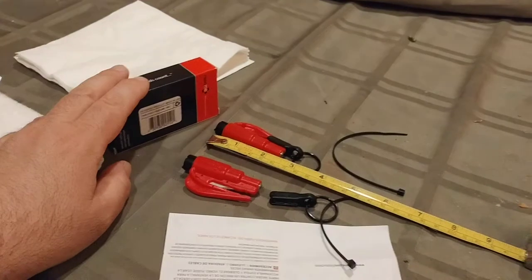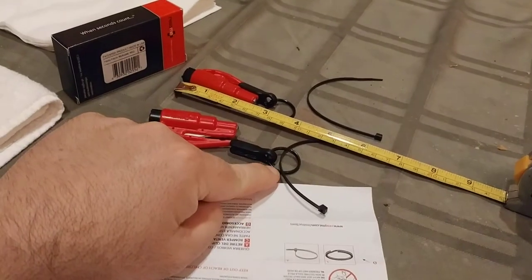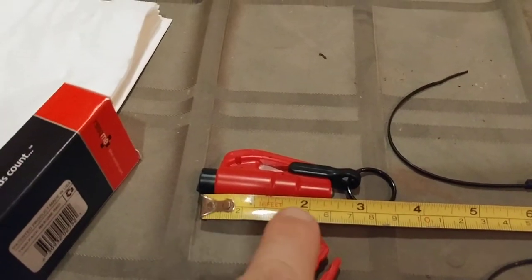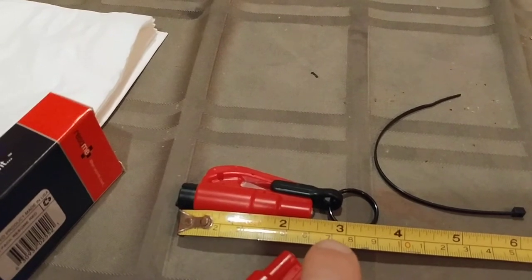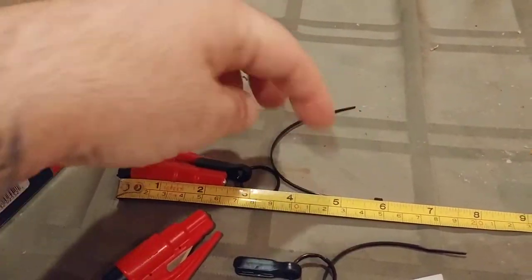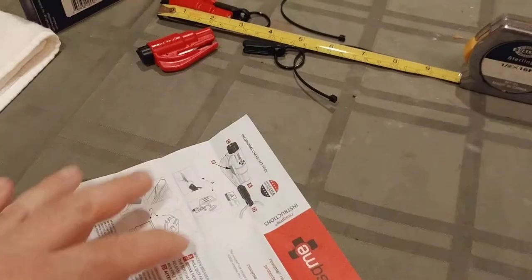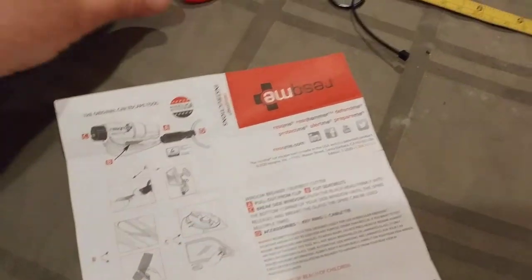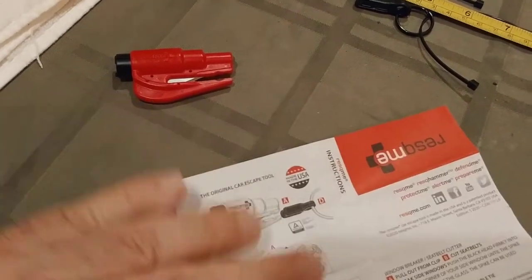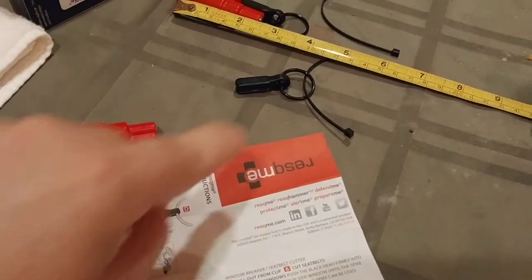The box contains the tool itself, a blade guard, a key ring, and a zip tie. The tool itself is about two-and-a-half inches; with the blade guard it comes out to about three inches. With the key ring and zip tie, you're looking at anywhere from five to six inches depending on how you cinch the zip tie down. You also get instructions.